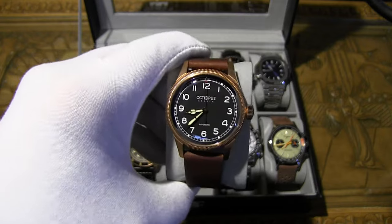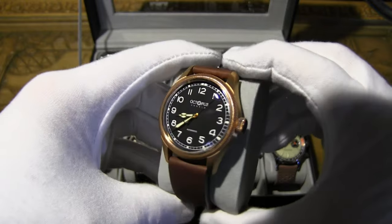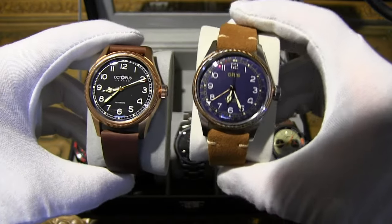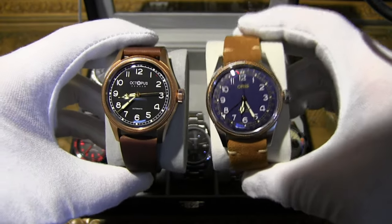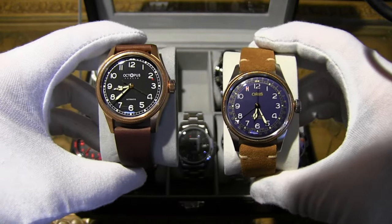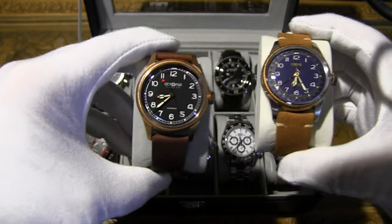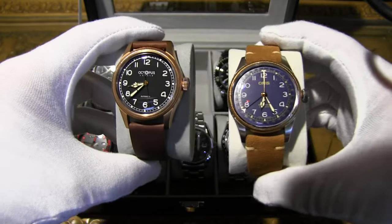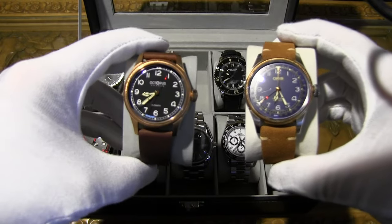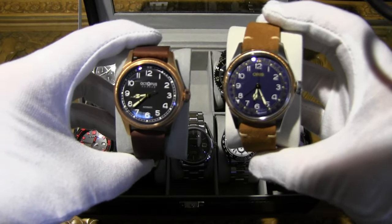The Octopus has a double-domed sapphire face with Swiss AR coating, nothing to scoff at. It has a 40mm case, same as the original's 40mm option. Case thickness is 12mm on the Octopus versus 12.5mm on the real deal. The Octopus actually beats the original on water resistance — 100 meters versus 50 meters — though with the bronze casing I don't recommend diving with it.